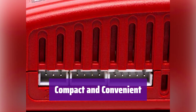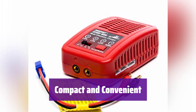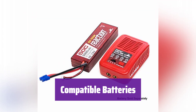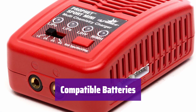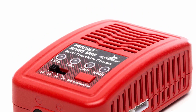It charges a wide variety of batteries including NiMH, LiPo, LiFe, and LiHV batteries, making it perfect for all your RC needs. Its space-saving case design makes it easy to store and transport — the perfect travel companion for all your RC adventures. It's compatible with NiMH 6-8 cell, LiPo 2S-4S, LiFe 2S-4S, and LiHV 2S-4S batteries. You'll be able to charge all your favorite batteries.